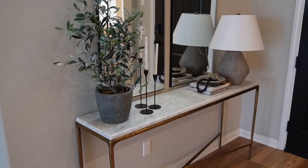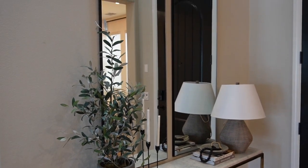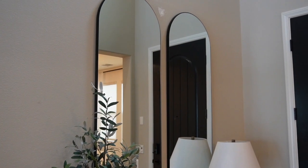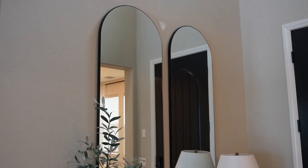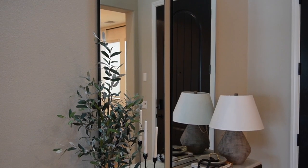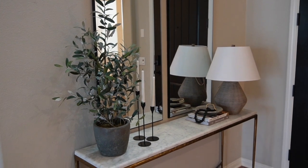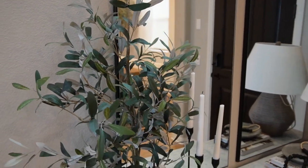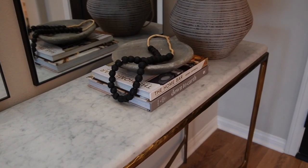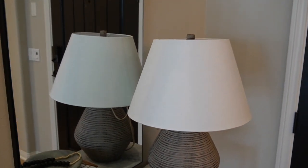Here is my entryway — I haven't shown you guys this yet. I redid the mirrors here: I originally had a 40-inch round mirror and I decided to do this double arched mirror look. It really elongates the entryway since I have 20-foot ceilings, so I can do something pretty substantial. I added a Studio McGee olive bush to the left with three black candlestick holders, and on the other side some coffee table books, a marble dish, some beads, and one of the lamps I picked up from Target.